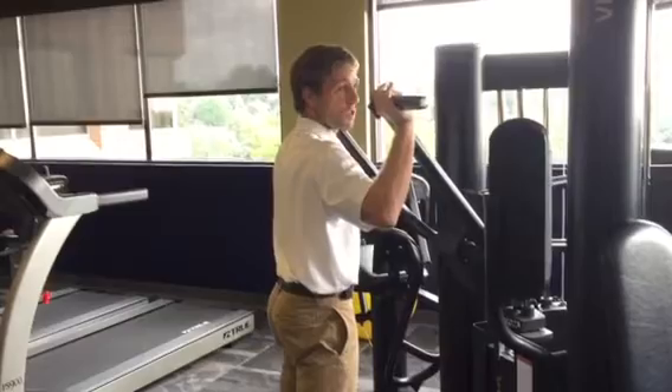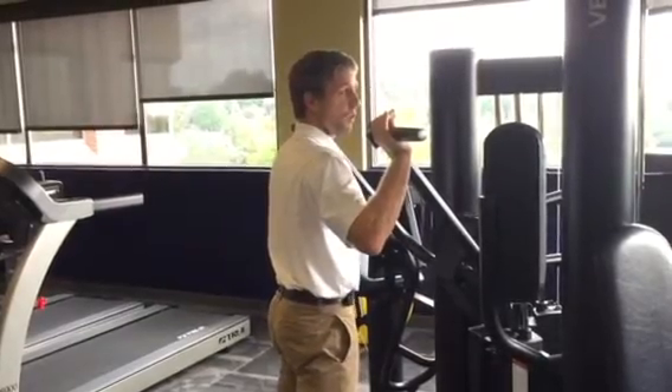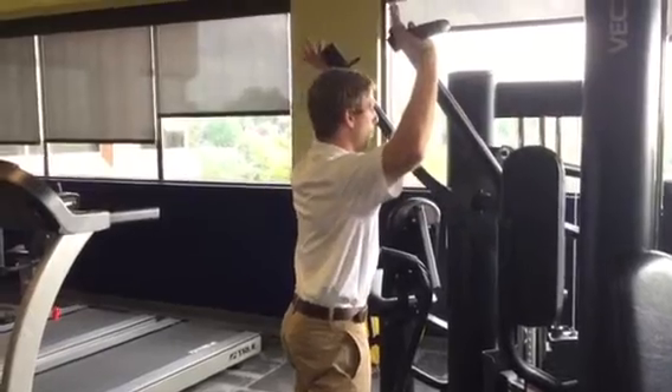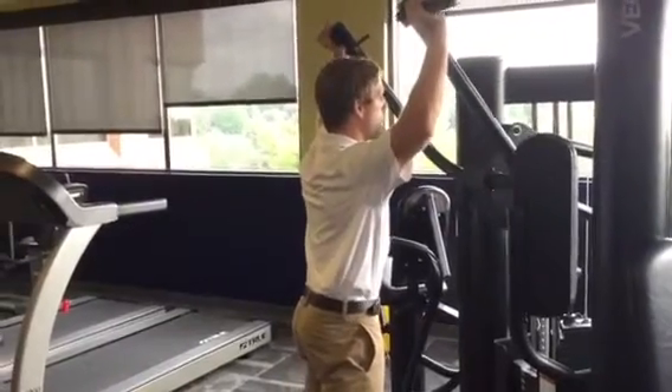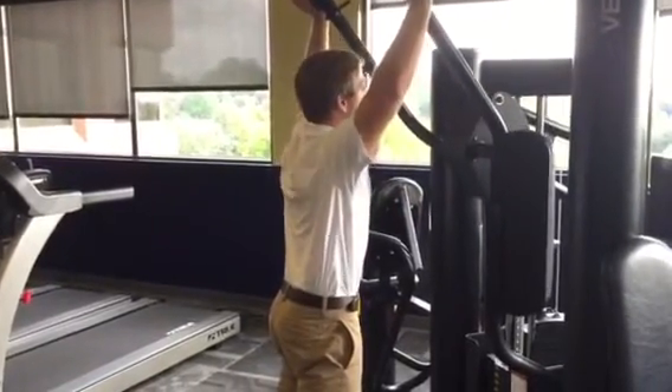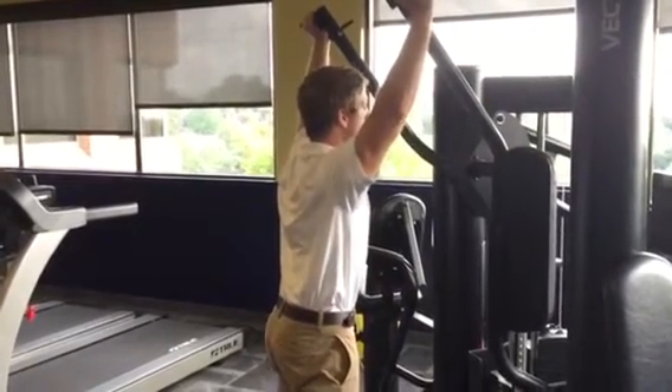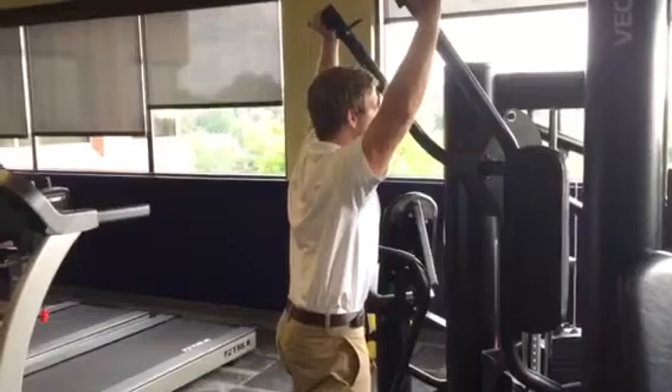This is easier to do in a sitting position, so if you're doing a seated shoulder press it'll happen a little more naturally. As I come up overhead, I try to make sure I'm not having any excessive hiking of my shoulder up towards my ears. I try to keep my shoulder blades set a little bit down as I keep my hips tucked underneath me.